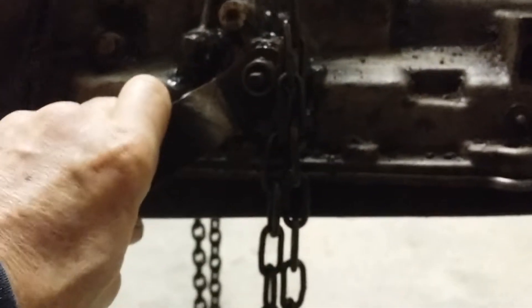Here's the shifting rod. It's a little bit clean — it needs to be a little bit cleaner, but that should be pretty good for now.